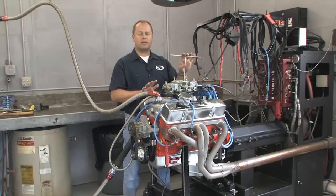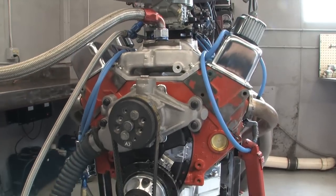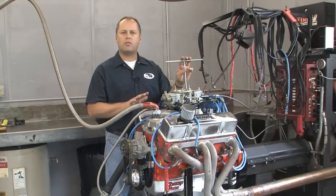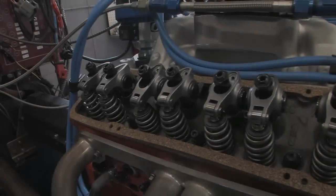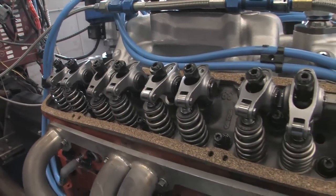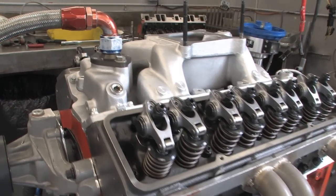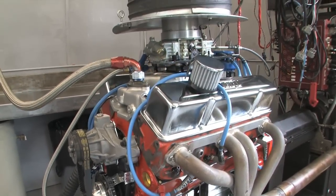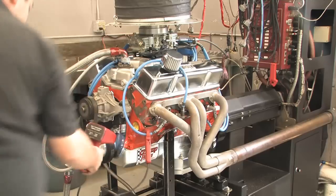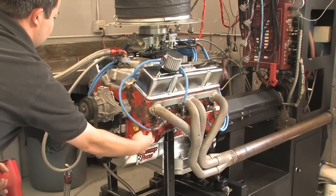For the dyno test, the short block is a fairly standard Chevrolet 350 with a Scat crank and rods with molly pistons. The camshaft is fairly standard — 248/252 duration with about a half inch lift, solid flat tappet. We used the same 1.5-to-1 ratio Comp Cam steel rockers on both heads to keep things equal. The intake is Dart's excellent dual plane unit and the carburetor is a box-stock Holley 650 cfm four-barrel. Rocker lash was set at 25 thousandths intake and 22 thousandths exhaust.